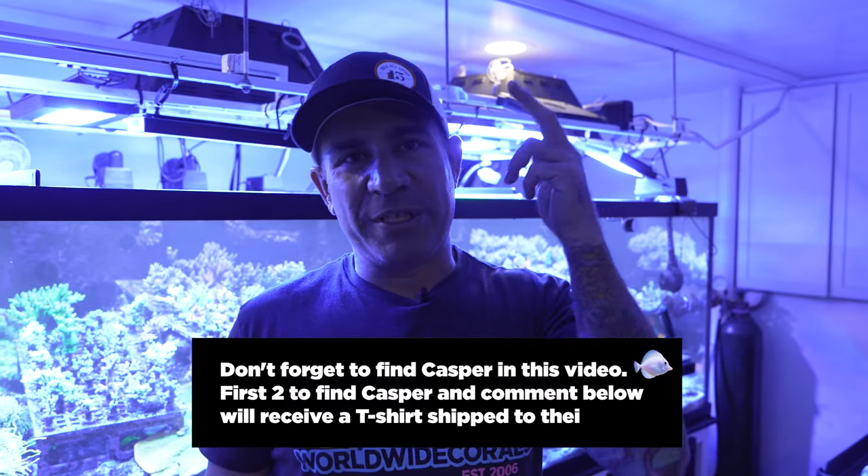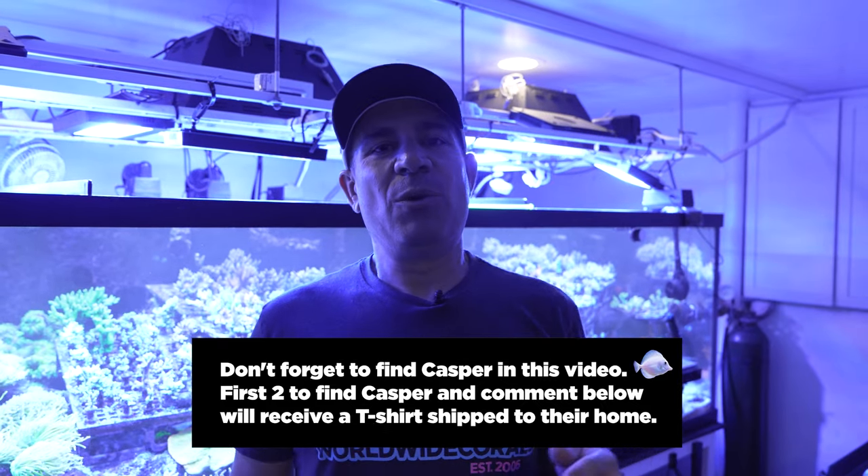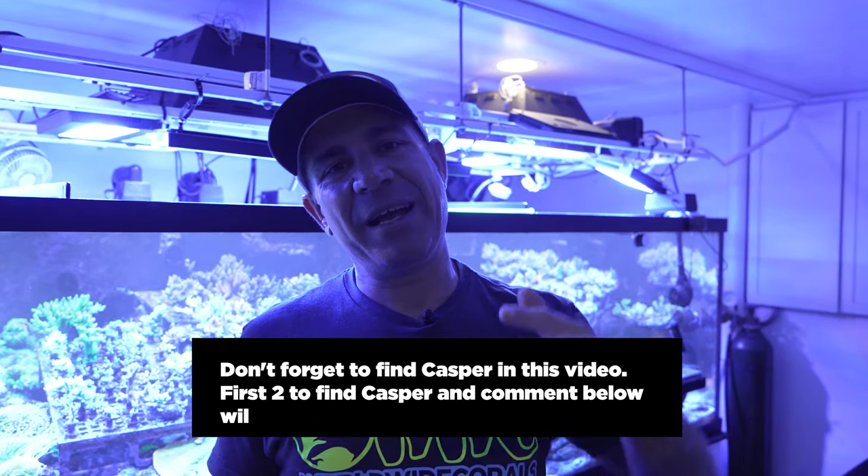Throughout this video, don't forget we're going to be hiding an egg of Casper. The first two people to post a comment here on YouTube — we'll send you a t-shirt and a swag pack right to your door, as long as you're within the United States.